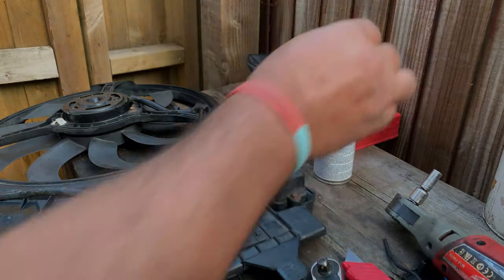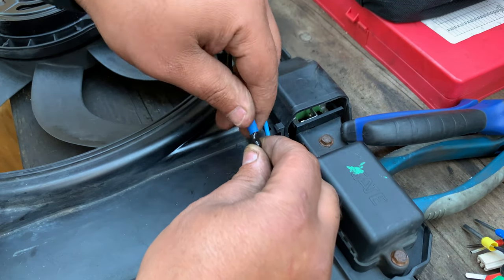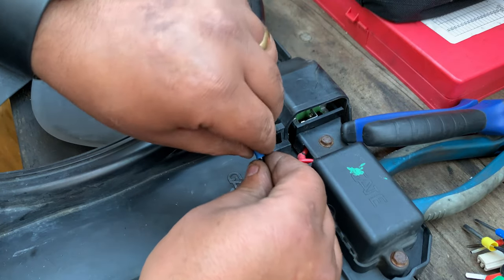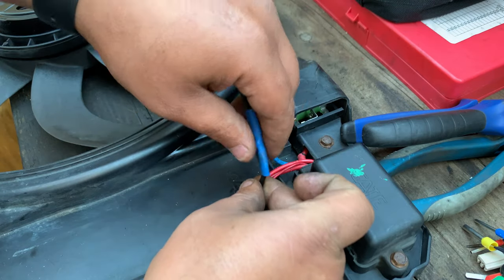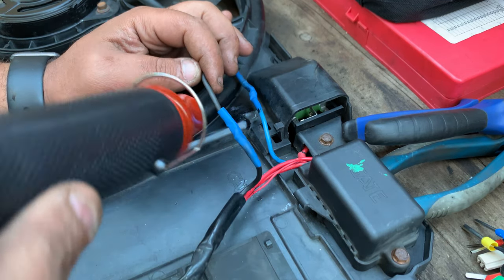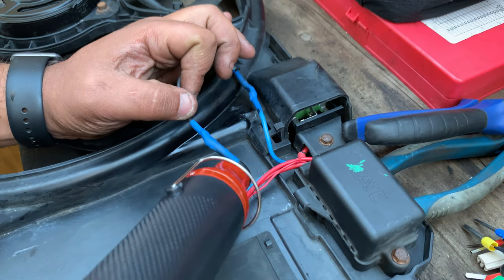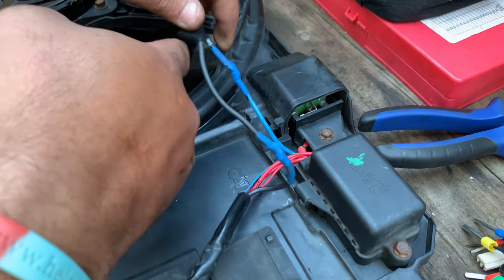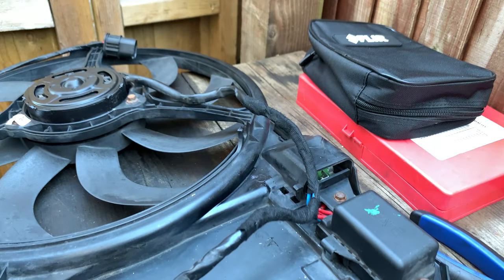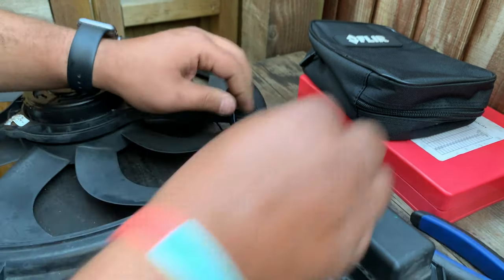I'll wait around 10 minutes. After 15 minutes the liquid tape is dry. Now I'll get this shrink wrap over it - hopefully it's not too big. All right, that's it.